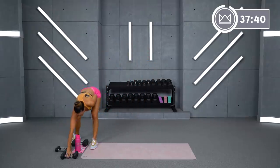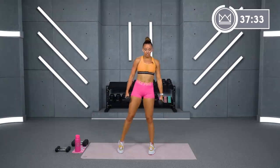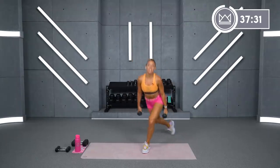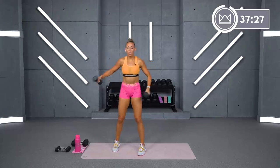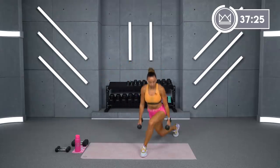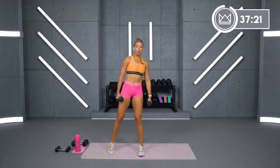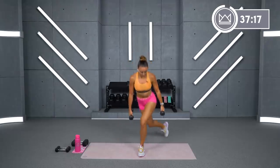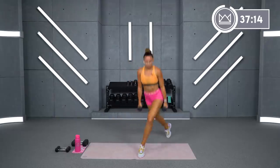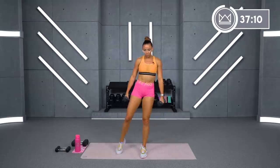First exercise — I'm going to grab my five-pound dumbbells. We're going to go curtsy hops. You're taking your left foot back, up and stand. Back, up, and stand. Let's go together in 2, 1. Left foot back, down, a little hop. And if you don't want to do the hop, just give me a pulse — you go down, pulse, and stand.